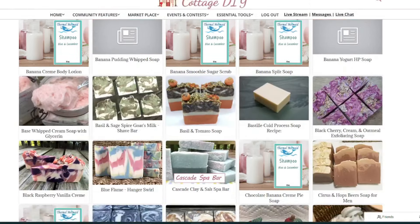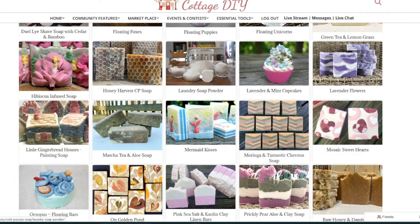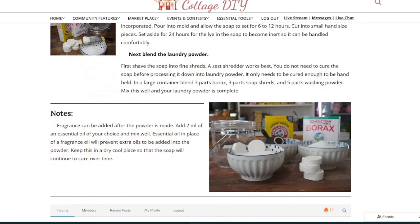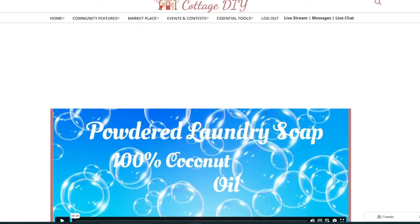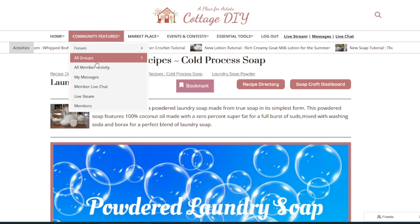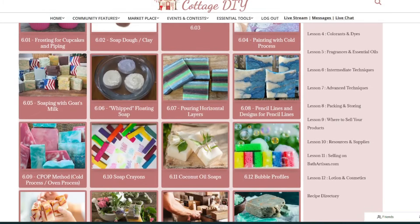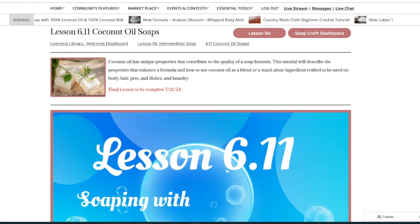If you're already a soap maker, I have a resource that explains the nuance of why coconut oil makes for a better laundry soap and why it's so important in our soap-making toolbox. If you're a member at Cottage DIY, you can go directly to the laundry powder tutorial, which explains how to incorporate 100% coconut oil soap into your laundry soap. This tutorial is part of a bigger tutorial focusing on coconut oil in soap making overall. I'd recommend checking out lesson 6.11 in the soap making course at Cottage DIY for more detailed intermediate soap making.